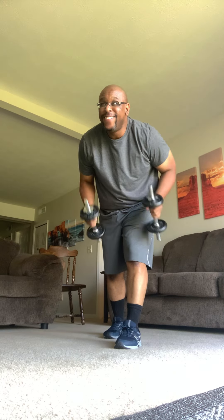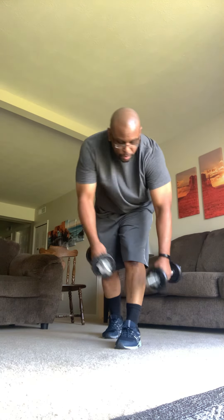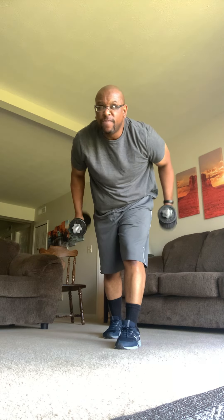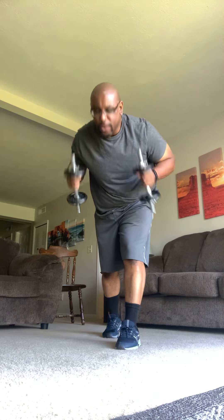Now you've got two-arm kickbacks — working the triceps. Bent over. Straighten the back. Big bend in the knees, level with the shoulders, and kick them back. Pause it for a second. Backs are straight. Don't cock the head back too much. Bring them all the way to the shoulders and squeeze back here at the top. Make sure to breathe. This exercise is tough, so lighten your weights a little bit. It builds the shoulders and the triceps.